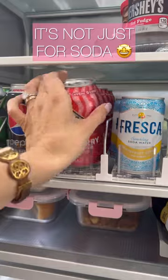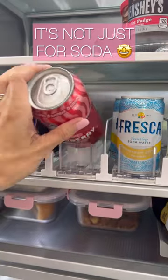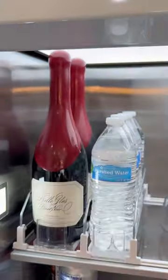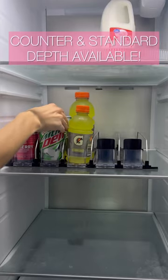Now let's talk drinks — but not just soda. These spring-forward drink organizers can be adjusted to fit cans of all sizes, water, and even wine. You can even customize how many they hold, and they come in counter and standard depth.